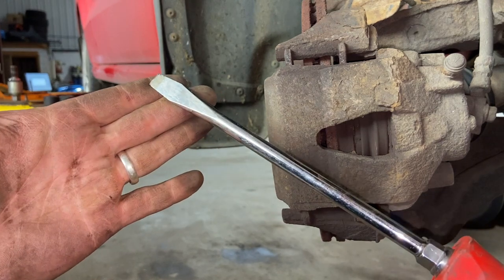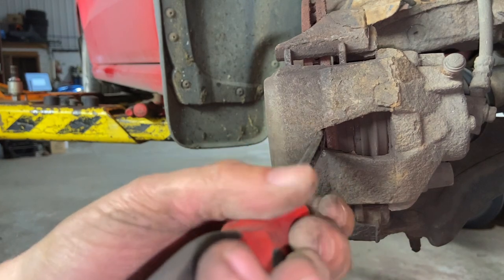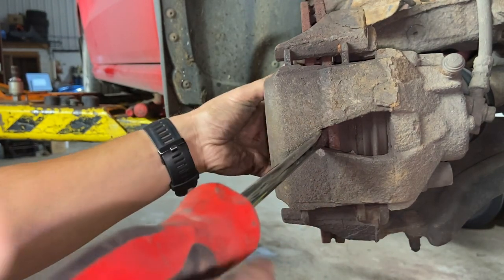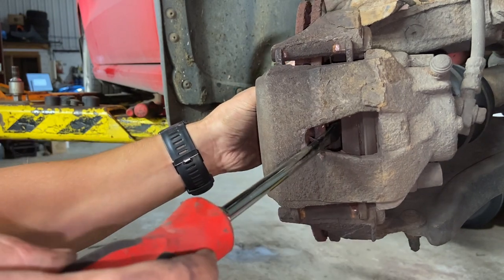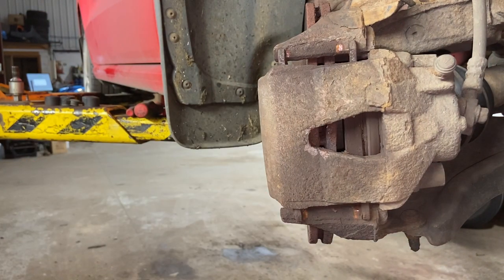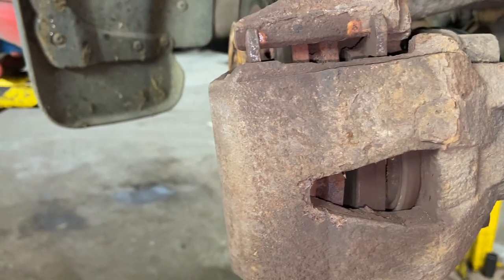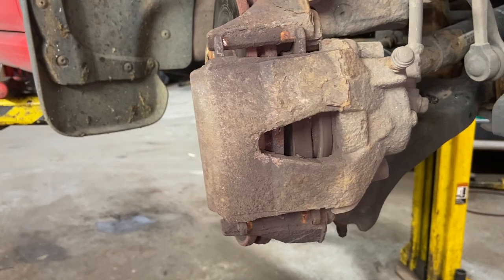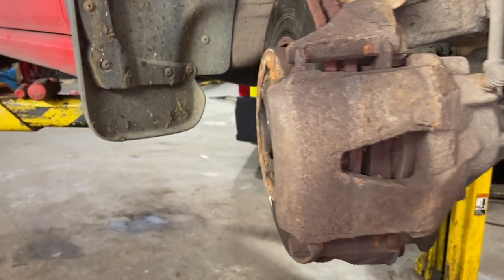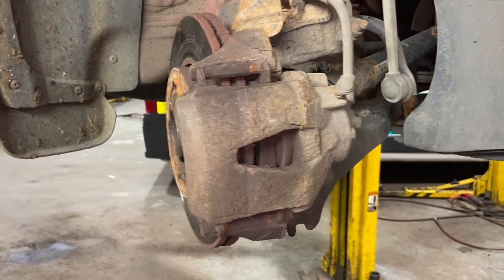With a decent-size flat-bladed screwdriver just pry in there and work the piston fully back. It doesn't really matter which way around you do it — sometimes I do it like this, sometimes I take it off and press it back with some grips or a G-clamp. We'll just undo the slider bolts now and get the caliper off.